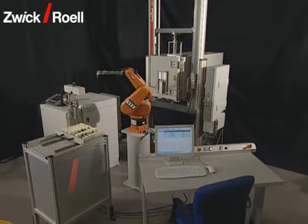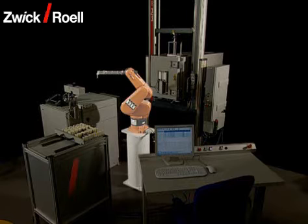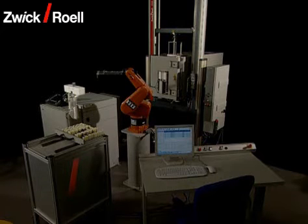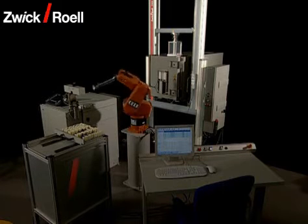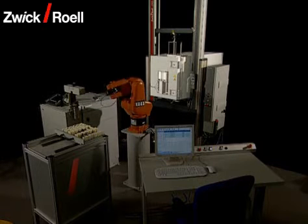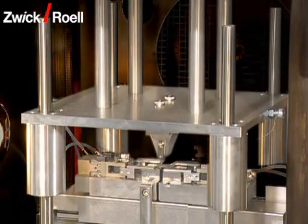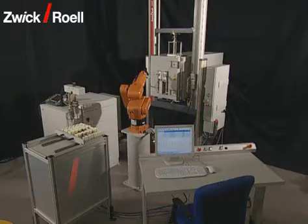The testing system consists of the following single components: the robot with vacuum gripper for the transport of the specimens to the different stations; the specimen magazine for 240 specimens of different sizes; the cross-section measuring unit for the determination of specimen width and thickness; the material testing machine with a maximum force of 5 kN; the temperature chamber integrated into the work area with a temperature range from room temperature up to 180 degrees Celsius; the motor adjustable bending device; and the disposal of the specimen remains in two different containers.